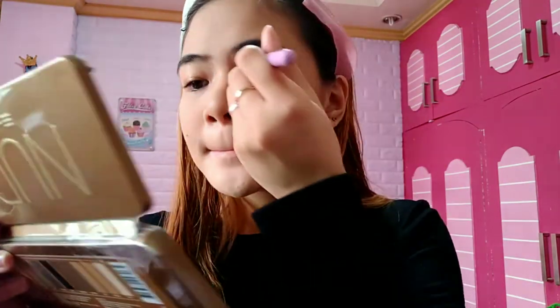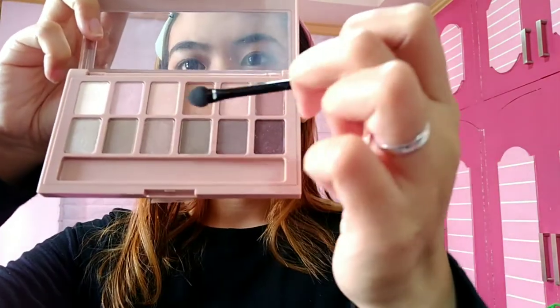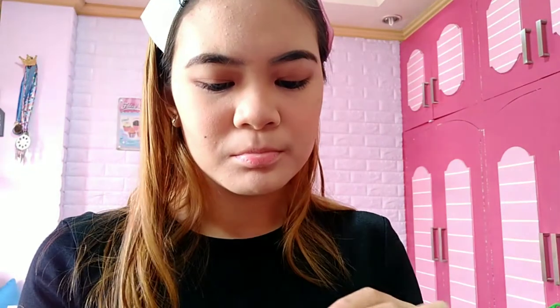I'm just going to use one color for this look because I want to keep it simple. I'm using the Chocolate Shade from BYS Nudes palette. Blend it well so there's no harsh edges or product buildup around the eyes, especially since this eyeshadow is very pigmented. For the highlight on the lid, I'm using a bronze-type shade — I love this color. Simple but beautiful.